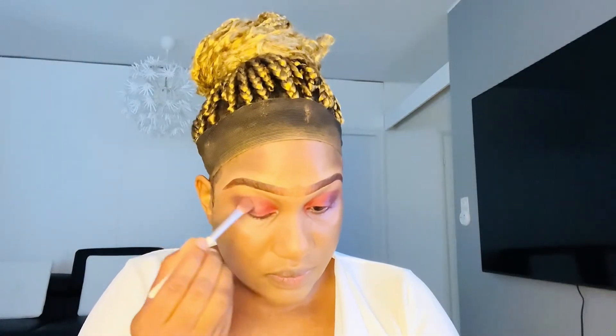That is mainly my highlighter. After achieving the base, I was using purple and pink eyeshadows.